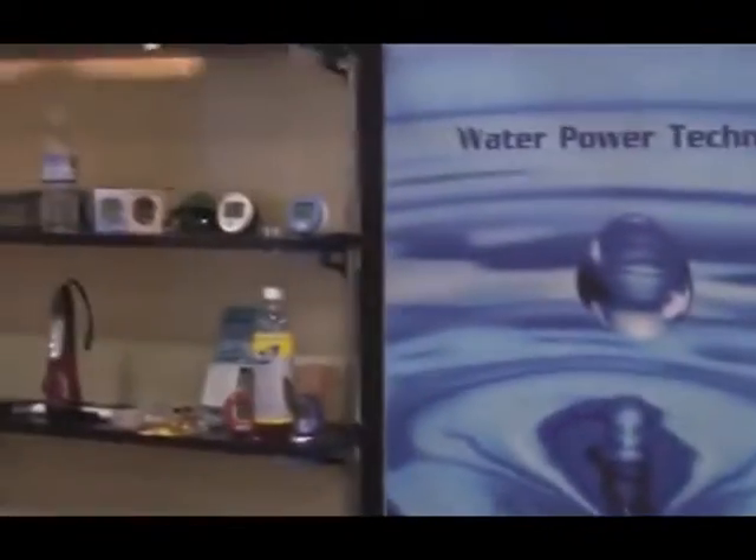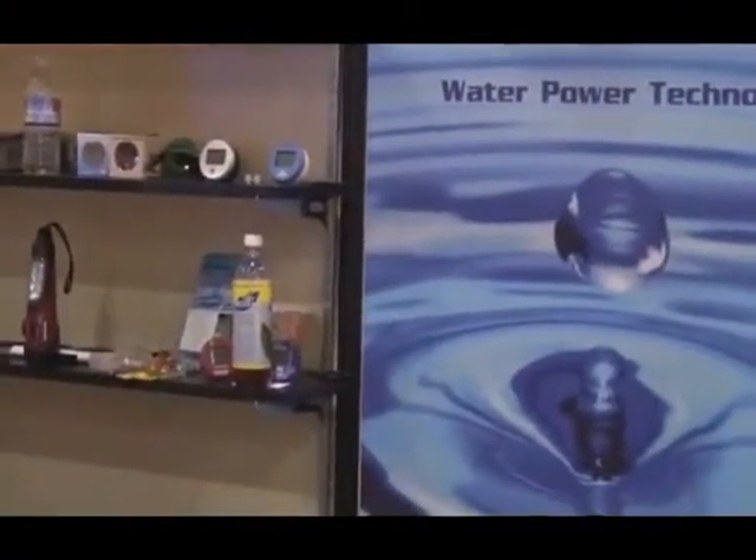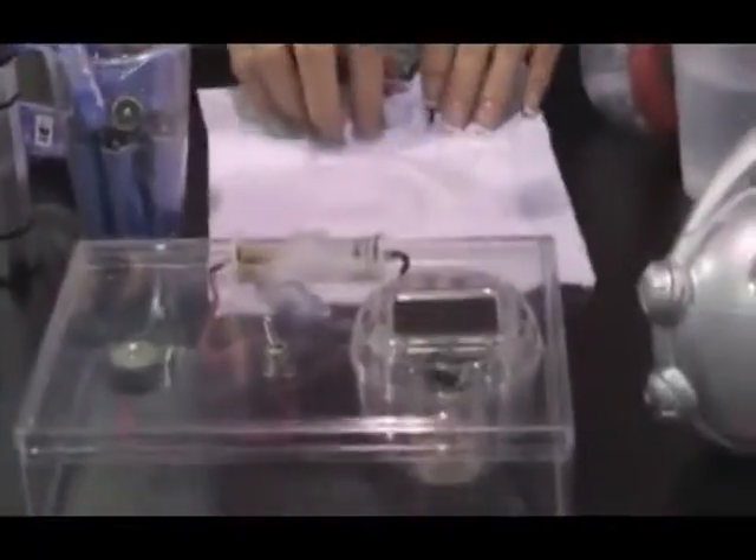So, folks, we're in Las Vegas, Nevada, at the Consumer Electronics Show, and this is AquaPower's system. I don't know anything about AquaPower, but let me give you a very simple demonstration. What's it all about?